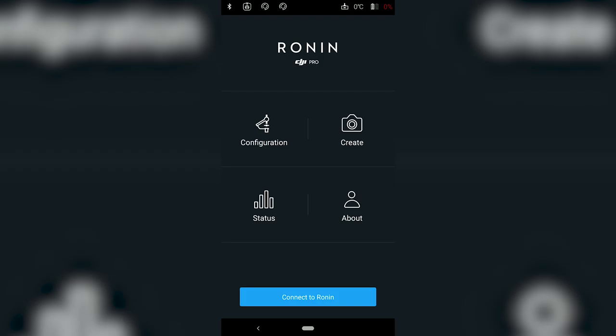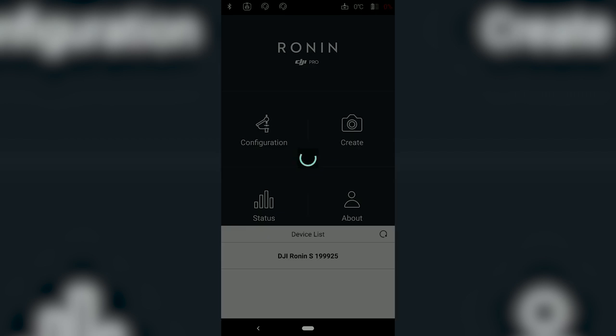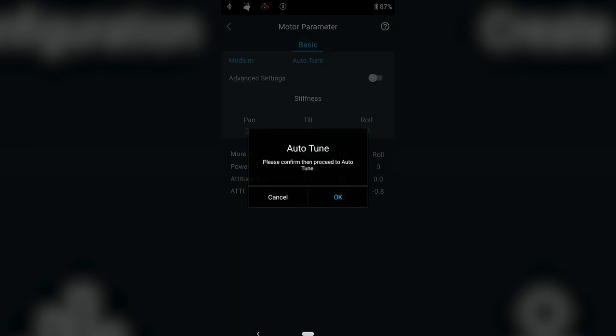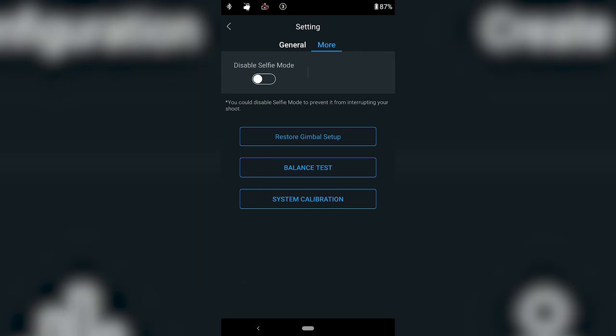However, where the Ronin S really beats the Crane 3 in ease of use is the app. The DJI app detects and connects to the Ronin S on the first try, without the repeated connection attempts required by the ZY Play app. Features in the DJI app like auto-tune and balance test add another layer of usefulness. The ZY Play app is super clunky, especially on Android, and confusing when adjusting gimbal parameters.